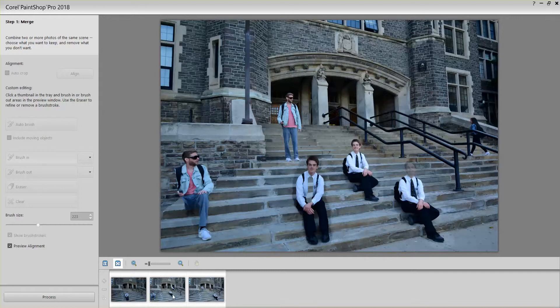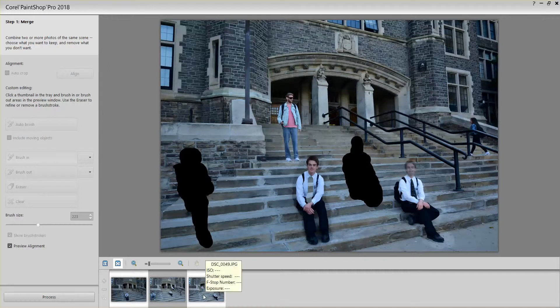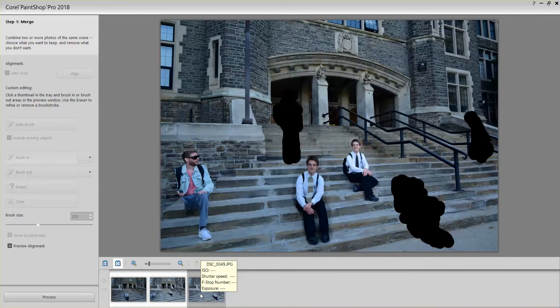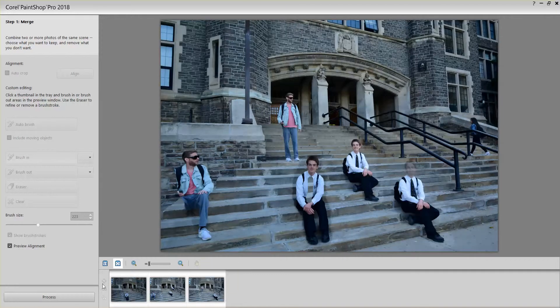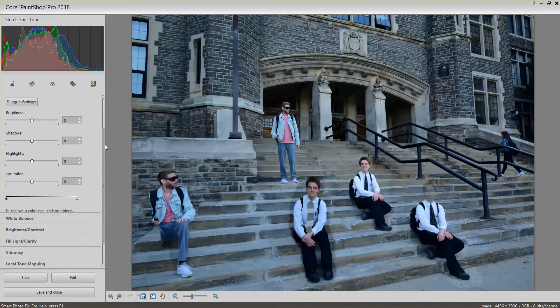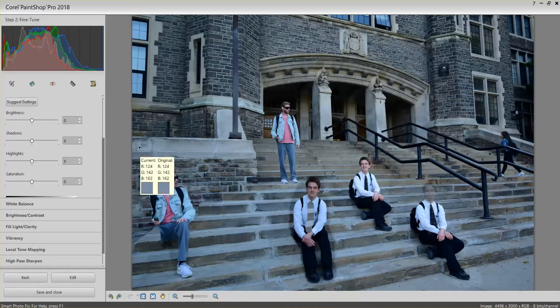When you're happy with everything that you've done, you hit the Process button on the bottom left. There's your photo — you can do more work on it, or you can just save it as it is.